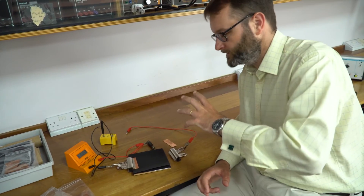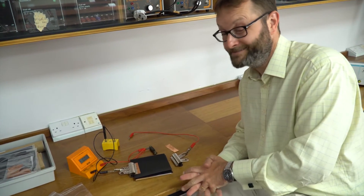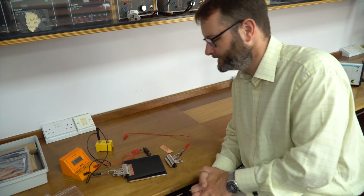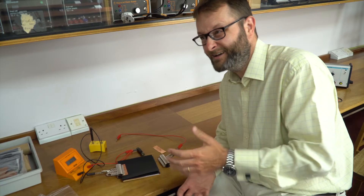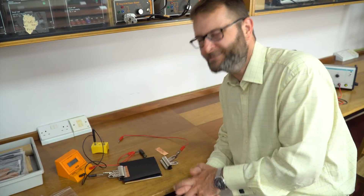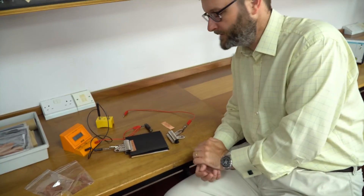Compared to doing the semolina and oil experiment — which is messy, technicians don't like it, and it's only a demo students can watch — this is so much better. Students can interact with it themselves and generate their own equipotential maps.